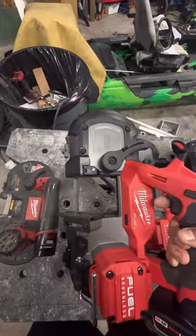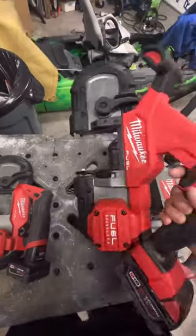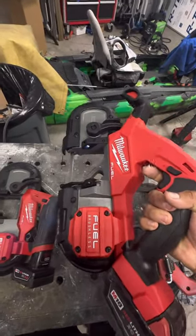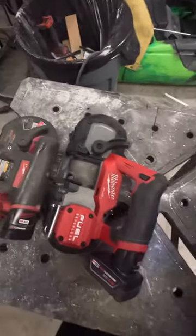The blades for the M12 Fuel are expensive because they're unique to it — a 3 and 9/16 inch blade. The M18 one I think is actually maybe the best one, because you can still control it with one hand fairly easily, it'll cut through anything, and you can get both thin and thick metal blades. With the M12 versions, you can only get thin metal blades.